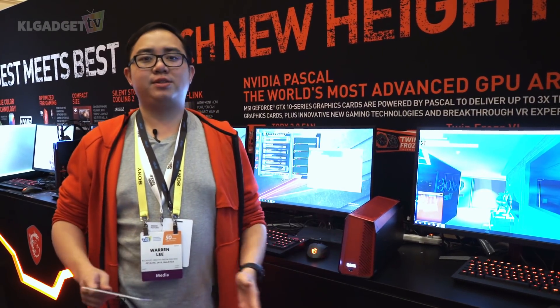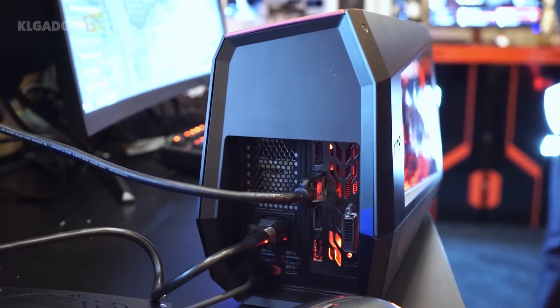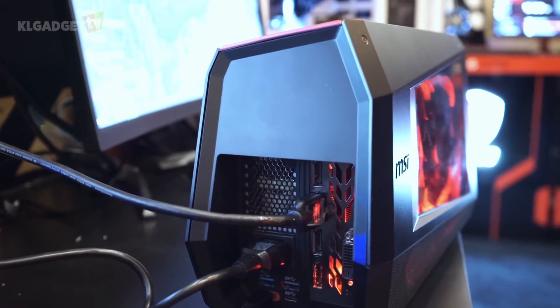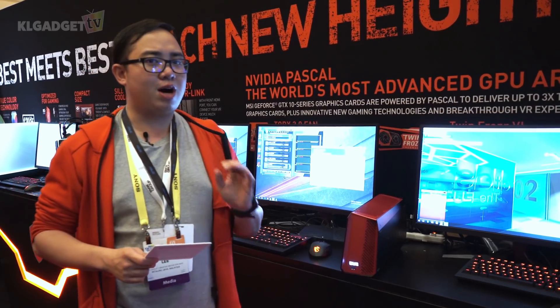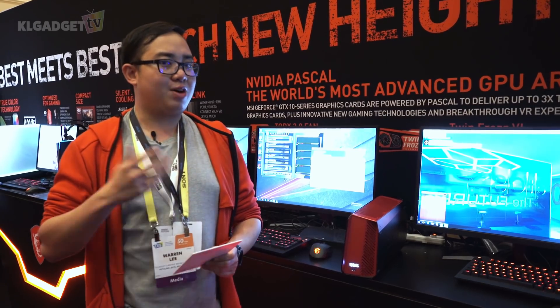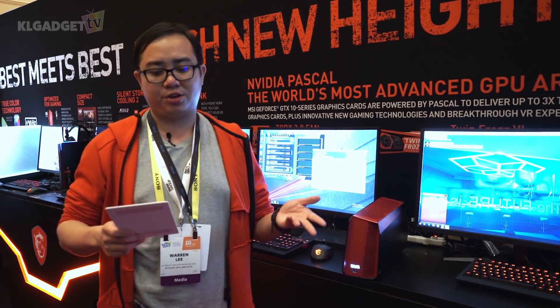In terms of ports, the MSI GUS is rather generous. On the rear, we find two USB 3.0 Type-A ports, one USB 3.0 Type-C port alongside the Thunderbolt 3 connector, and one USB 3.0 Type-A port on the front which supports Qualcomm Quick Charge 3.0, meaning you can charge a supported smartphone directly without connecting another socket.